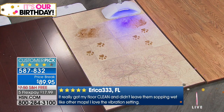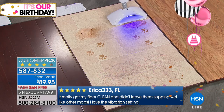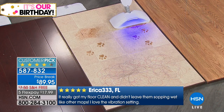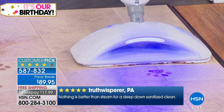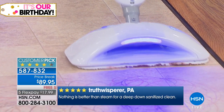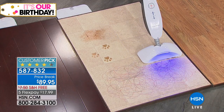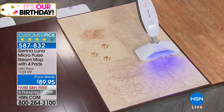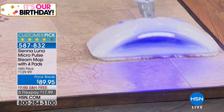So if your house is like our house and you have beautiful hardwood floors and you want to protect and preserve — but clean them — this is genius. I've never seen one like that for a mere $89 that's going to do the hardwood floors and not oversaturate them and cause them to warp. It's not easy to clean hardwood floors. It really isn't. So this is brilliant.